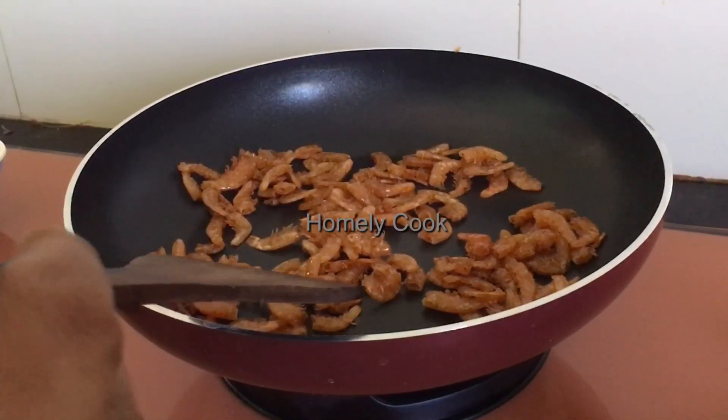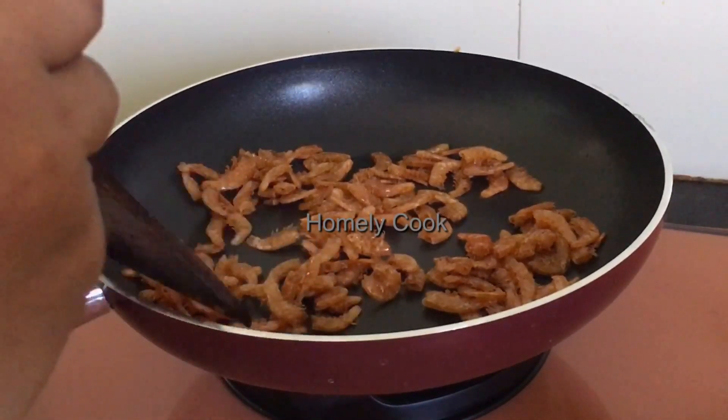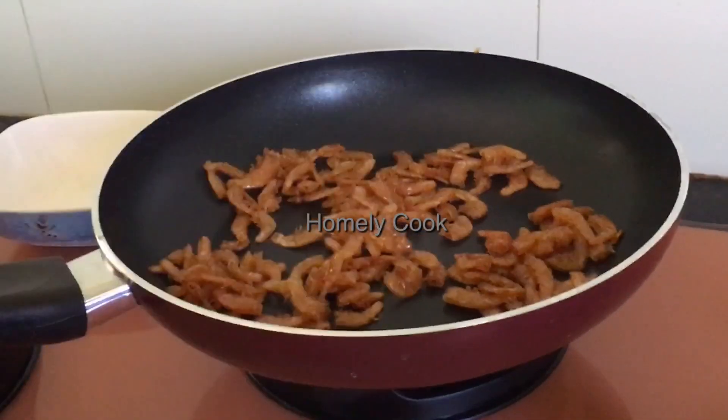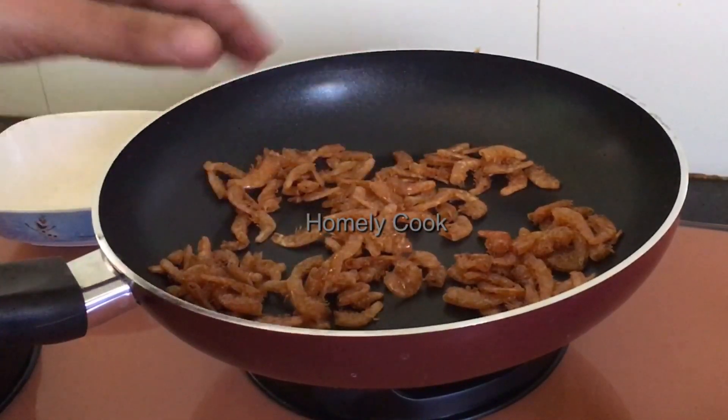There are no more raw ingredients. We have to make it a bit crunchy. Let's mix it up.